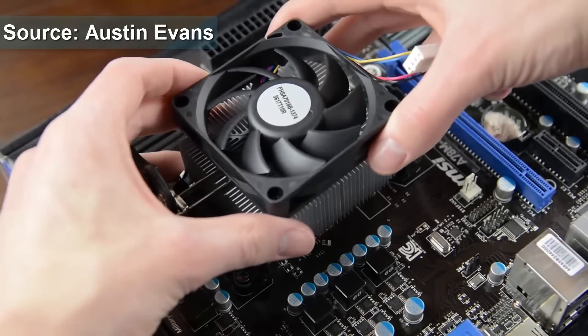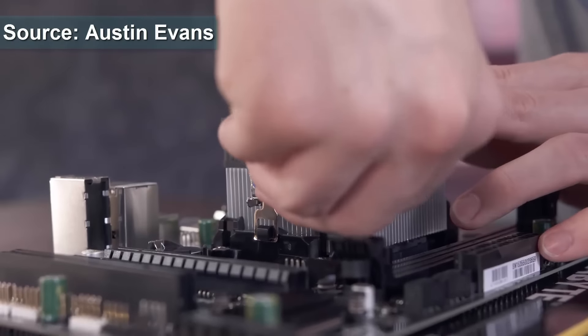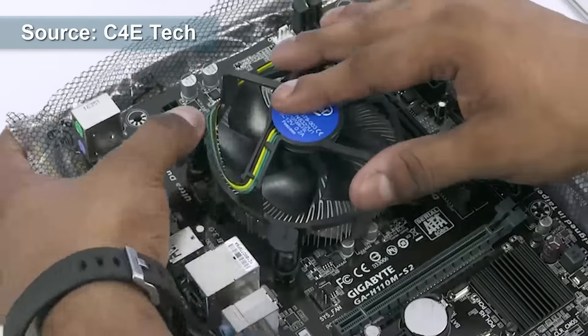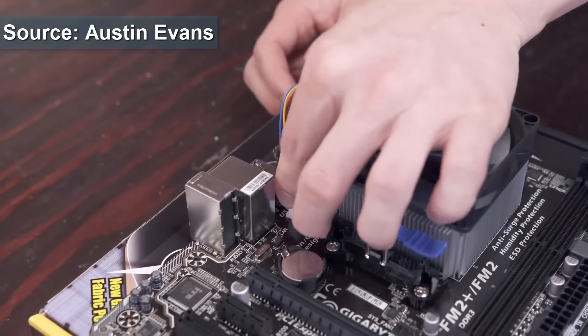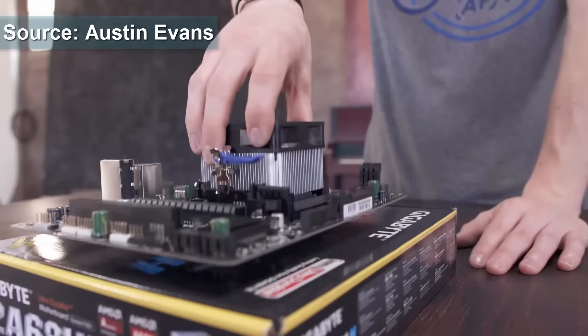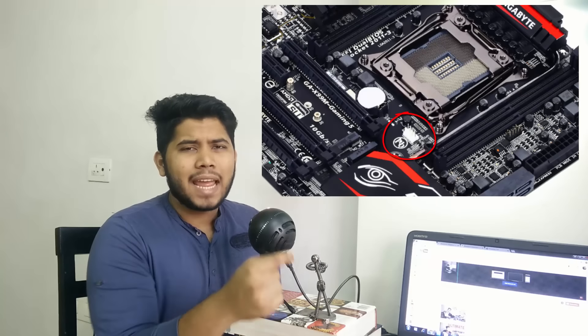Just place the heatsink in there. Now if it's an AMD processor, it will have a latch — just one latch that will latch down and that's it. In the case of the Intel heatsink, you'll have four notches on all four sides, and as you can see, you just press all four of them down and you should be good to go. Once you install your heatsink, take the cable running from the heatsink and plug it into the port that says CPU fan. You can see right here in the picture where it is located. Depending on your motherboard, it may have a different location, but it'll be very close to your processor.